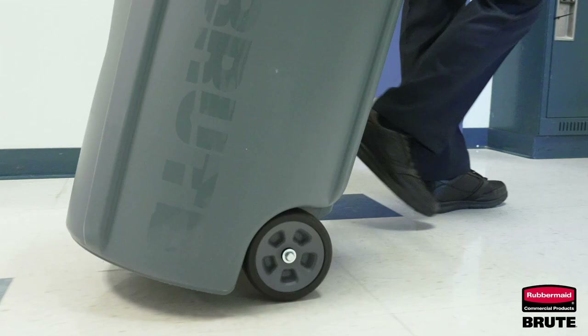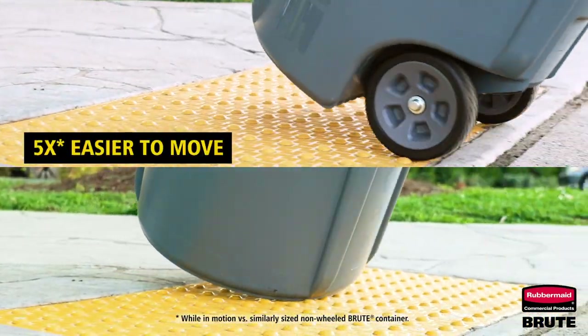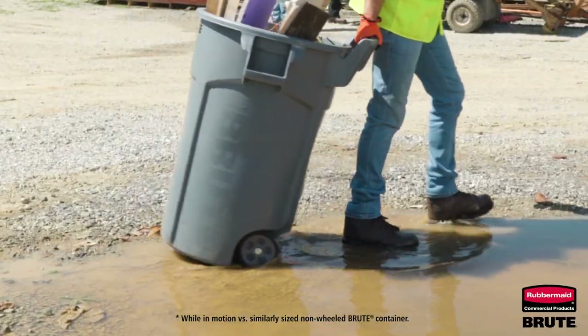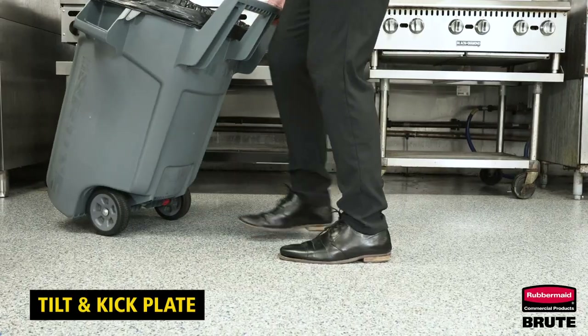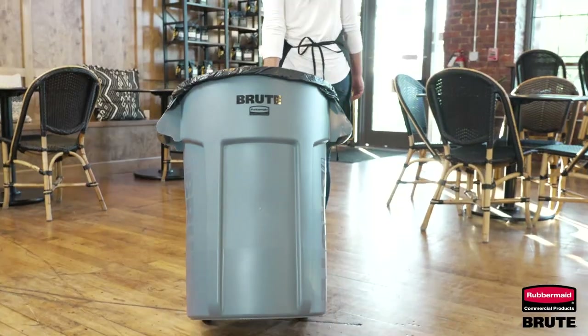With the DuraTread never-flat wheels, you can move loads five times easier compared to non-wheeled containers, even over rough terrain. The tilt and kick plate provides maximum leverage for controlled tilting and transporting materials.